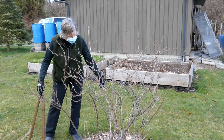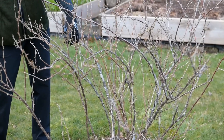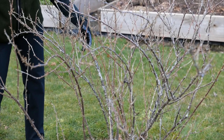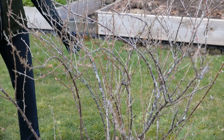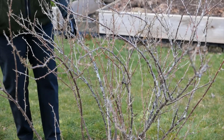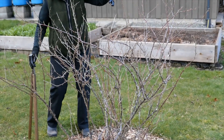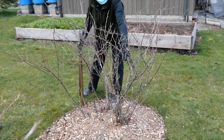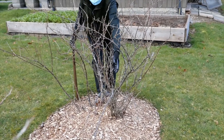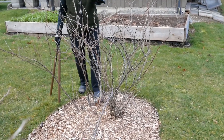The three year old canes are much bigger, very much darker and woodier. You can see on this one that might be even four years old there's quite a bit of dead wood — not as vigorous. So I would like to take out this older cane, leaving these younger canes to have more room. I'd also like to take out this one, which is an older cane crossing over this one, and this one as well.